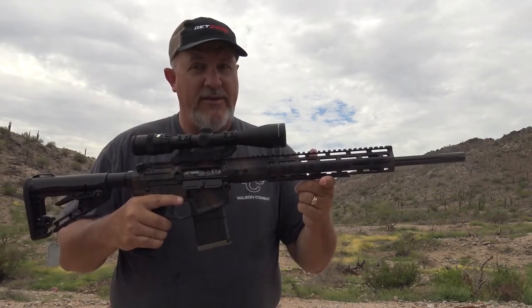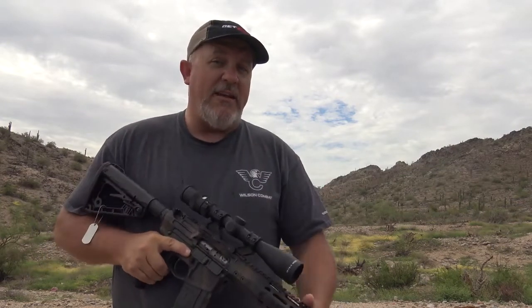If you get a chance to get your hands on one of these and give it a shot, I highly encourage it. Until I see you again, stay safe.